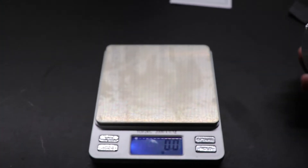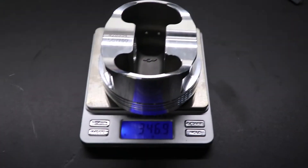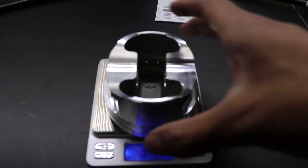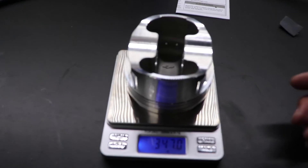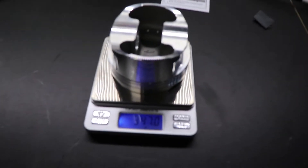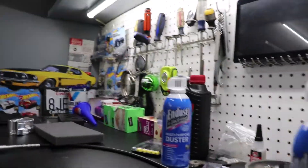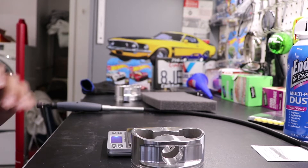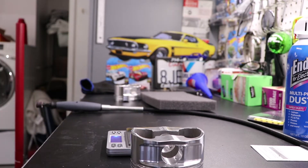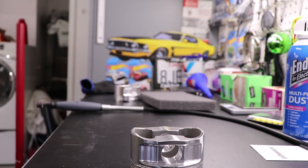I do want this to be repeatable so I'm going to go ahead and do it one more time — 346.9, but it is placed a little off-center, so we'll do it one more time. Placed in the center of the scale you can see it is 347 grams. So we can go ahead and get started removing material, and it is going to be the same process for piston 4. I'm just going to time-lapse both just so we can get these all done.